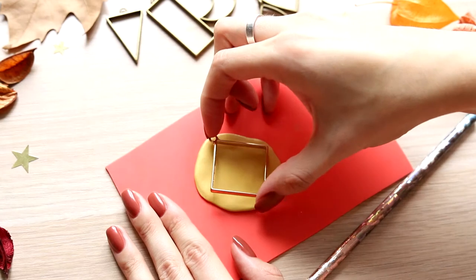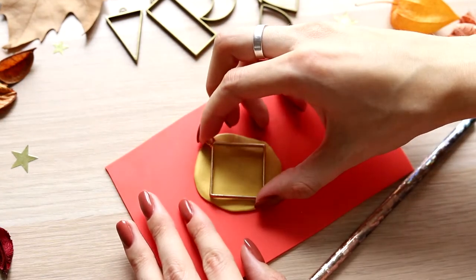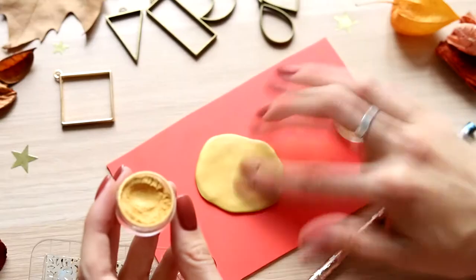If you make small figures, such a way of work is quite acceptable. This rolled pancake is just the right size, so we can take the stamp. This stamp has pretty small elements, so I took dry pigment and buffed it into the upper layer of clay.